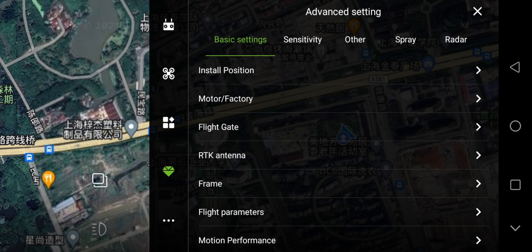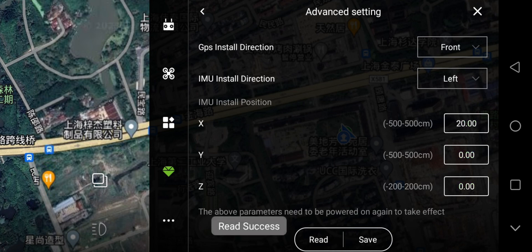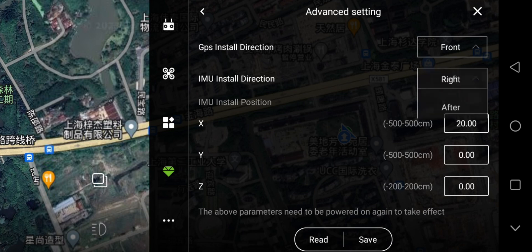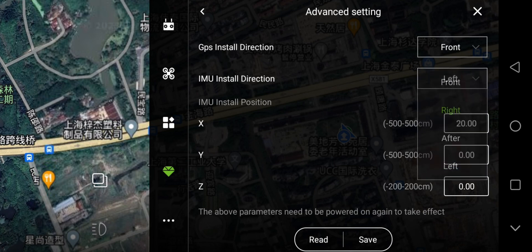We should check the basic settings. First one: Install Position. Click Read — Read Success. Make sure the direction of GPS and IMU is the same as your drone. If we want to change it, click Save — Write Success. Make sure the parameters are written in the controller. Now we change it back. Write Success.